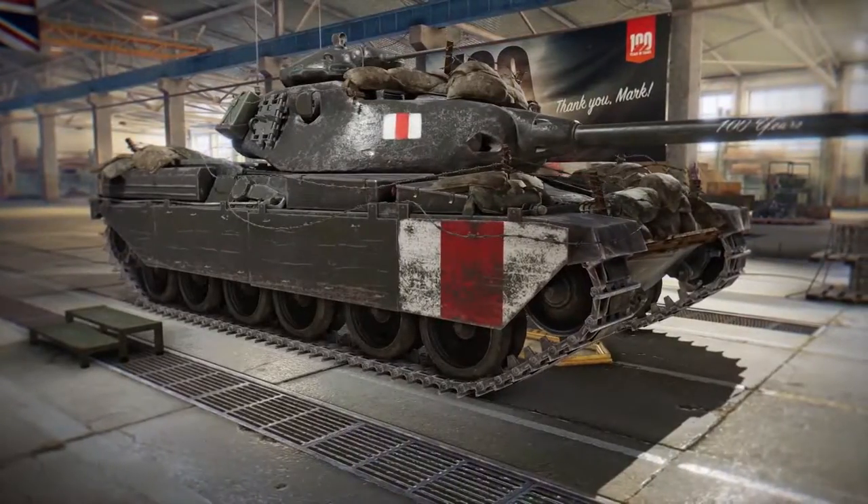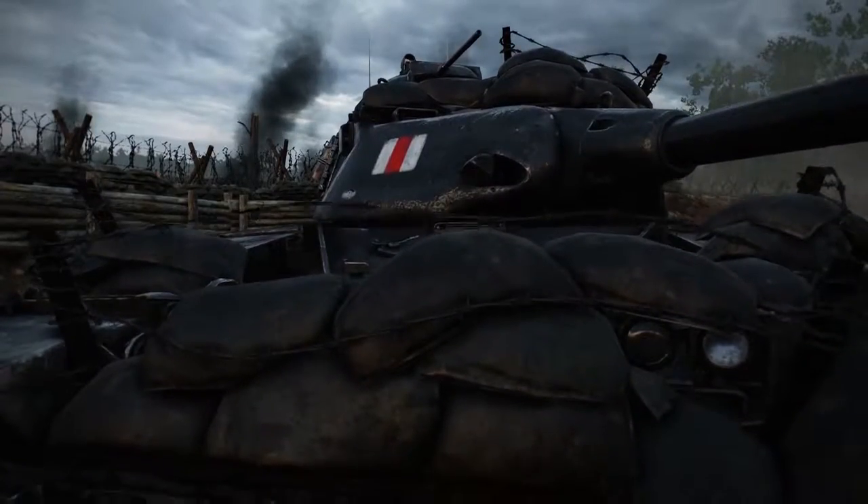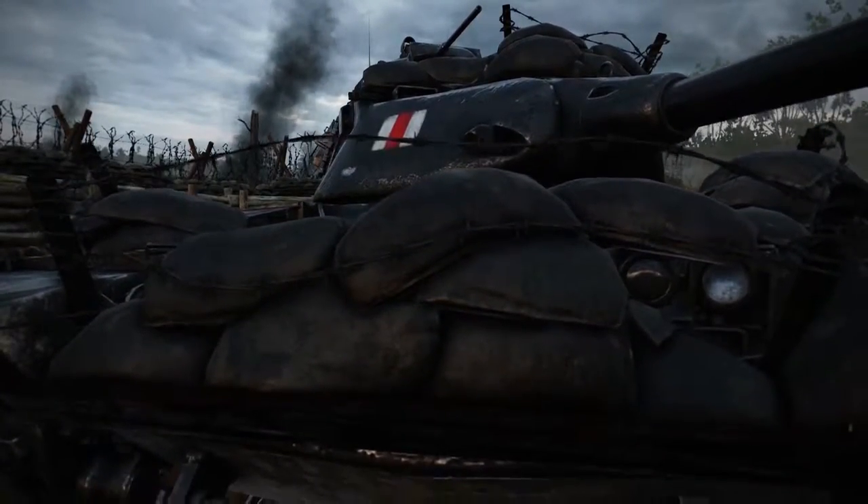The Centennial Tank is a tier 8 UK premium medium tank. It's really awesome — it's got barbed wire and sandbags on top of it. The design of the Centennial Tank kind of harkens back to the World War I tanks in that we've added things like barbed wire on a tank, which is something we haven't done before. It's just to keep people off the tank — soldiers couldn't get on the tank, very much like the trenches of World War I. It makes it look a little meaner and tougher.